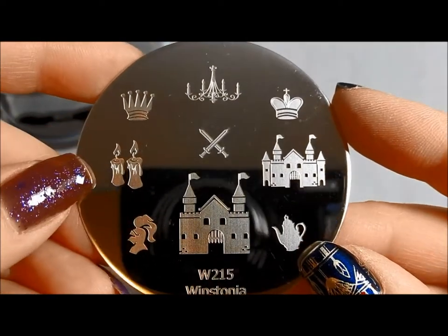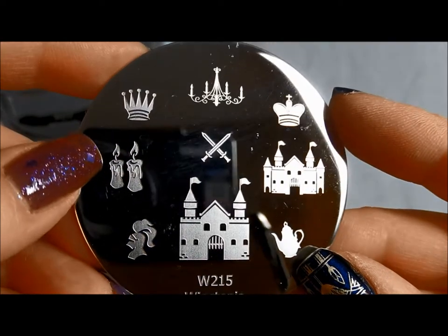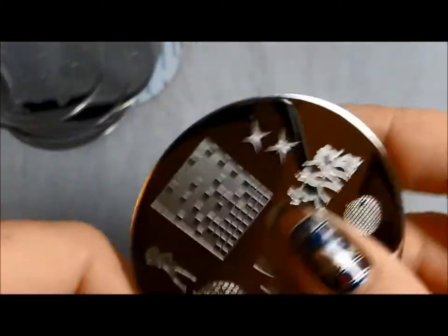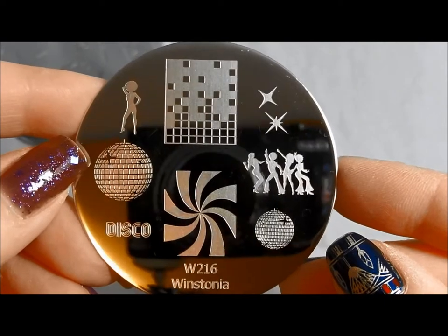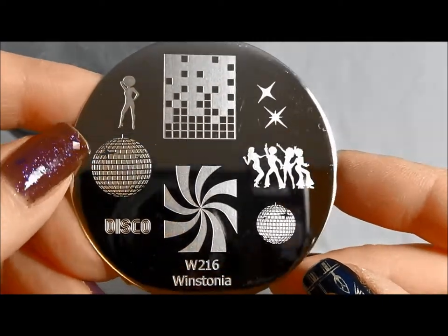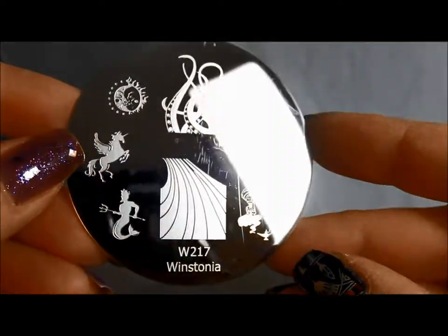Winstonia 215 — I love it with the castles and the knights. These are some really cool candles with some cool detail on that. I love that. Here is 216, a disco plate. I saw somebody do a really cool manicure with this plate with the disco balls and the disco dancers. That is fun, especially if you're going to something like a retro 70s party.